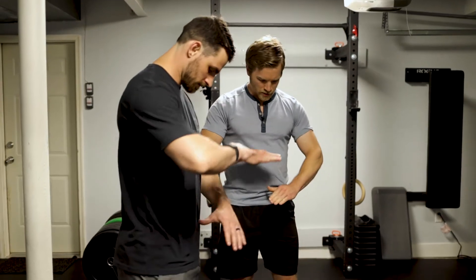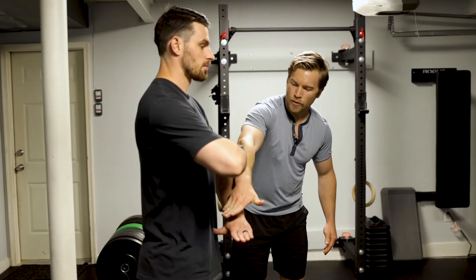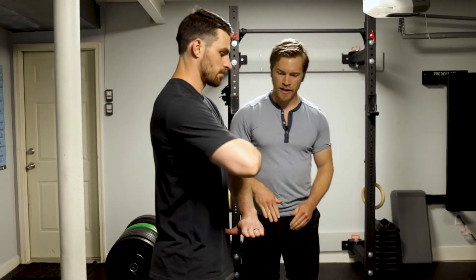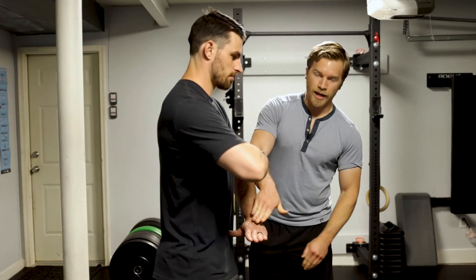What I'm going to have Patrick do is position his hands so he has one hand right under his sternum, and one hand basically at the top of the pelvis. For an ideal position — if you're going to lift or pick something up — the hands should be parallel.